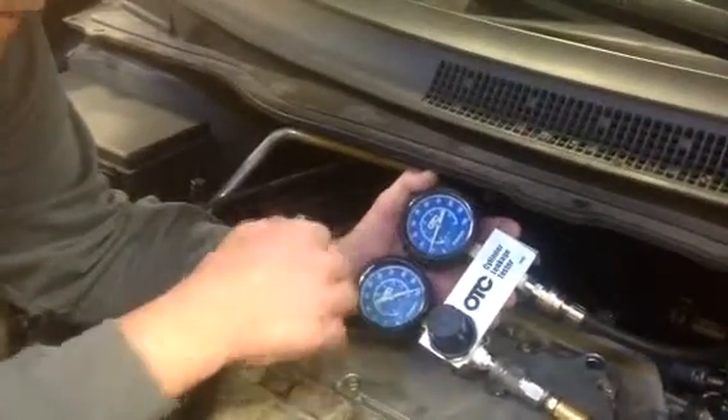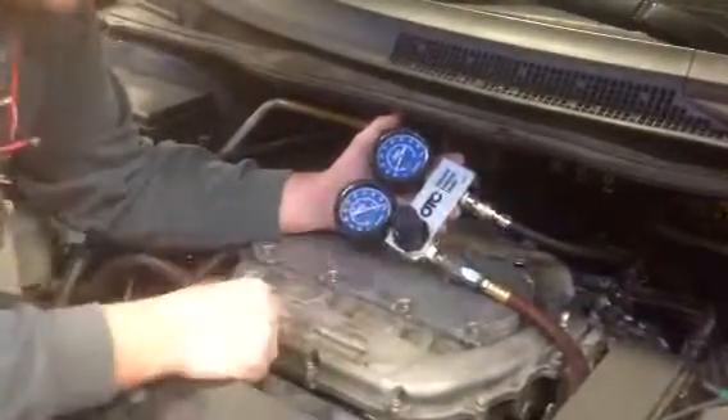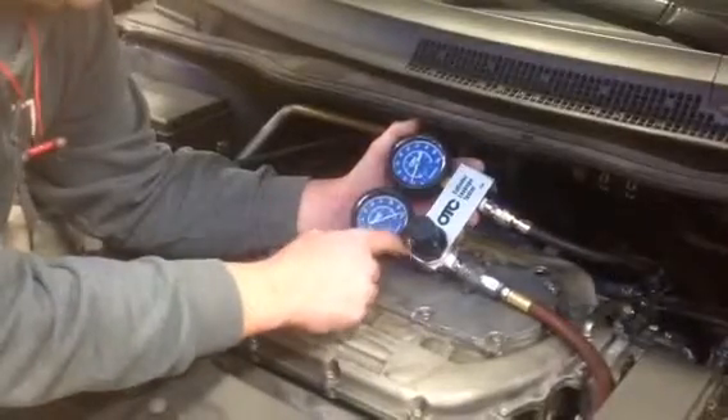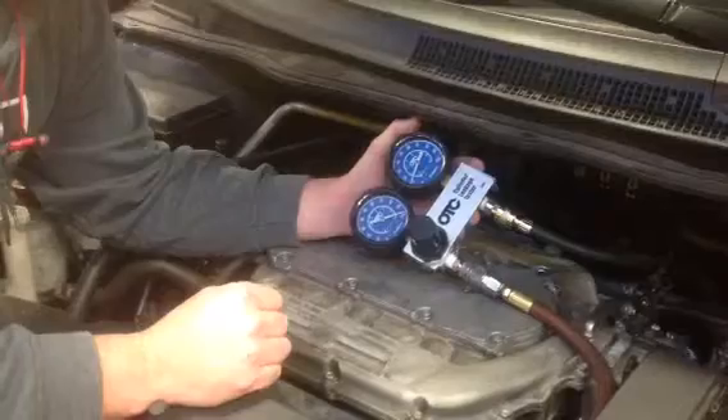Earlier we did a compression check on cylinder number three and we only saw 50 psi. The spec on that cylinder is supposed to be a minimum of 140. So we knew we were losing compression, we just didn't know where. That's why we decided to do a cylinder leakage check, and we found out that it's leaking past the exhaust valve.